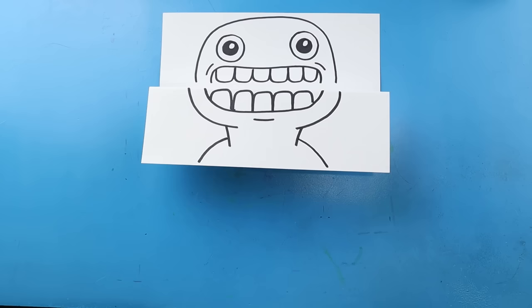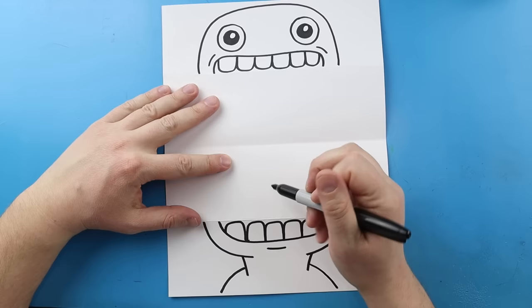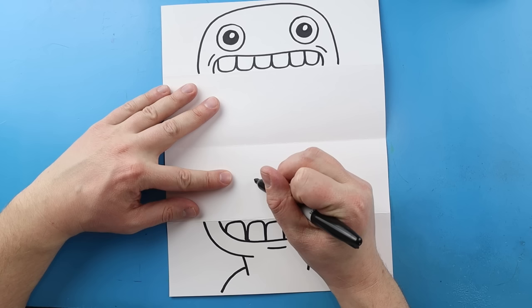Now our next step of the drawing is to open it up and add all the fun details inside of here. Once we have this opened up you can see that we have two halves of our Jumbo Josh, and we're going to start adding different Garten of Ban Ban characters in here. The first character I want to start with is going to be Captain Fiddle, since he's kind of short.